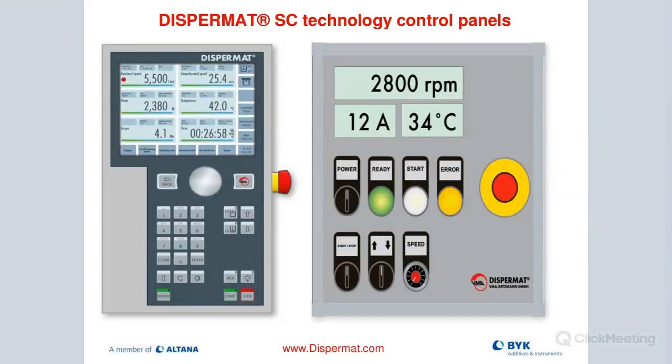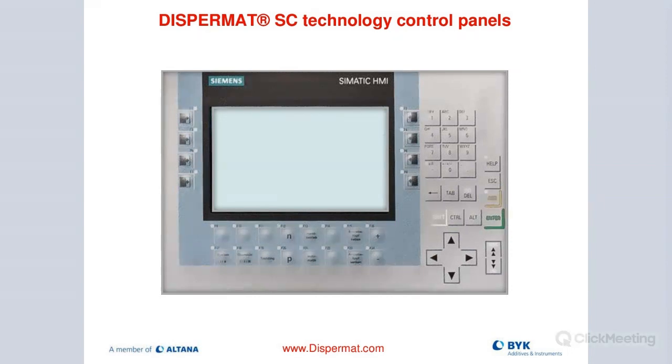Quality control: there are different control capabilities. This is the new C technology panel and this is the standard manual control panel. The C technology panel lets you see all important features: speed, energy input in watts, torque value as an indirect measurement of viscosity, tip speed on display, a temperature reader, and a timer function. Everything can be stored in a database, and you can see the entire dispersing process in a graphical interface with trend lines in real time. If there's a spike in temperature or energy input, you know something is up. We also offer production-scale control panel programming depending on quality control requirements.